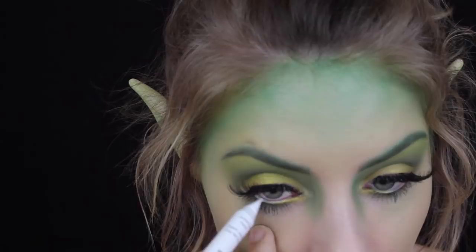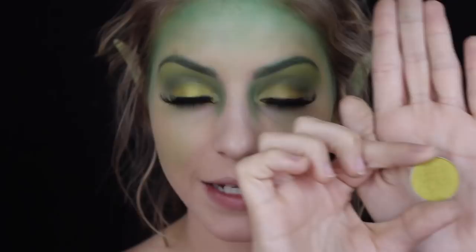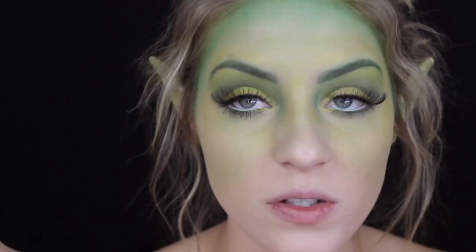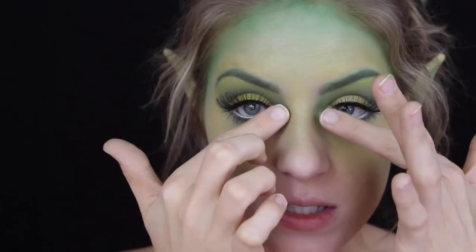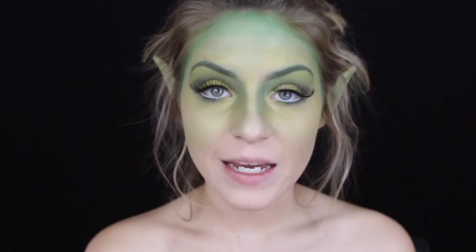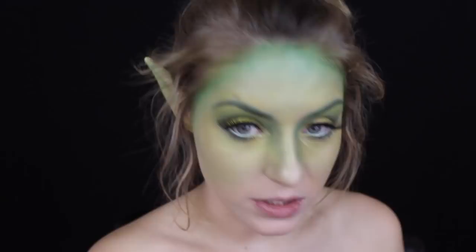I'm carefully lining my waterline - I don't want it to be too bright but I want it to look a little more open. Next I'm taking that same yellow-green color Pixie Dust by Makeup Geek and lightly applying it to the skin in areas that don't have a lot of green, just to give my face a little more sheen. I'm also extending that darker color a little bit along the sides of my nose - not all the way down, just to give my nose a straighter look. Then I'm lightly contouring the cheeks using that same Poison Ivy shade by Makeup Geek with a tiny angled brush.